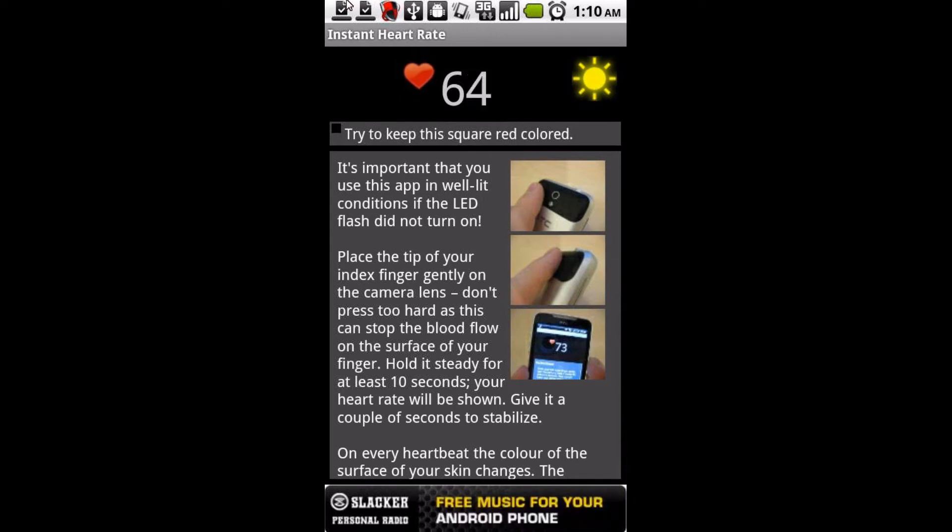You can see here my heartbeat's pretty steady in the 60s, and in about a second I'm just going to go take a run and do a couple jumping jacks, and we'll see what happens to my heartbeat in a few seconds.